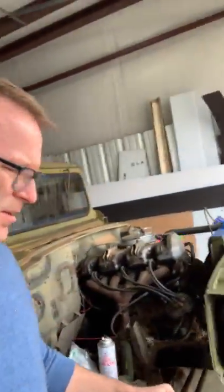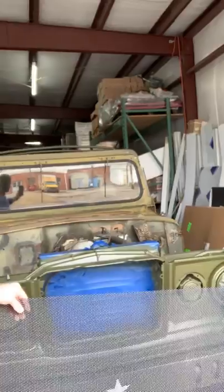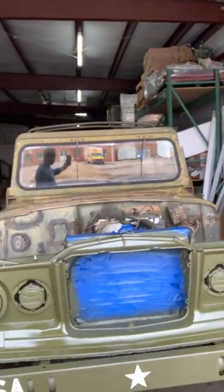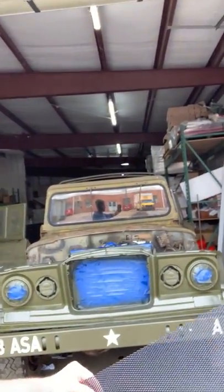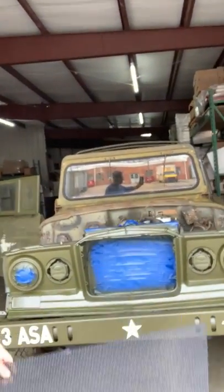I bought some of this expanded metal — actually got a pretty good deal on it. The plan is to cut it out and fit it in this open area. The civilian version had what was called a rhino grill right there, but the military one didn't have anything. Some of the guys that have restored these take this expanded metal, cut it out — it's black and I think it'll look really cool. I just have to take my time and cut it out.